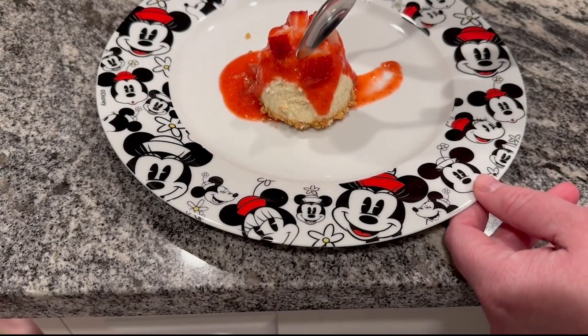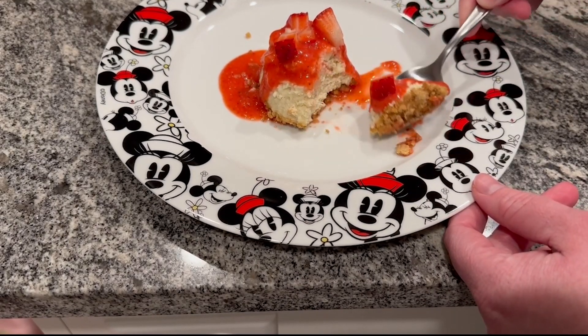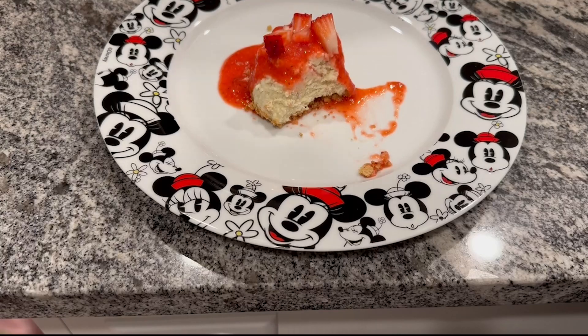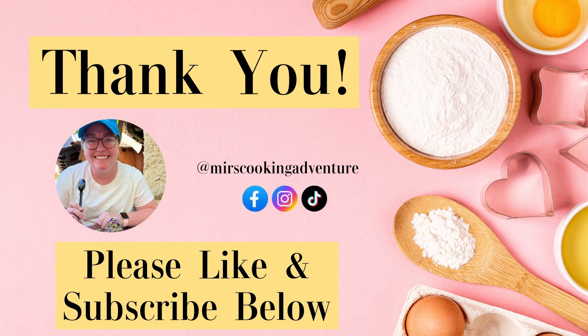This is the final product. Here I am diving into it — I'm so excited to try it. It was creamy and rich, the crust was perfect, and overall it was fantastic. Thank you so much for baking with me today. I really hope you enjoyed this video — if you did, please like and subscribe down below.